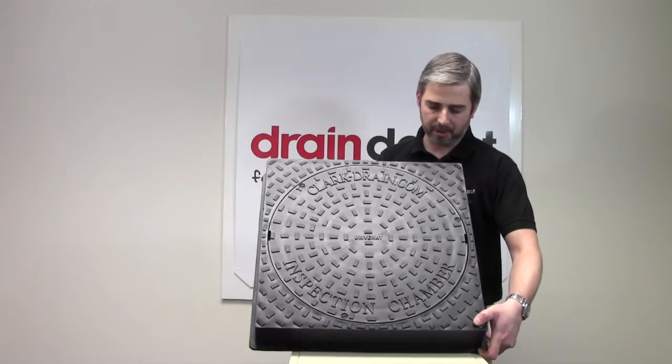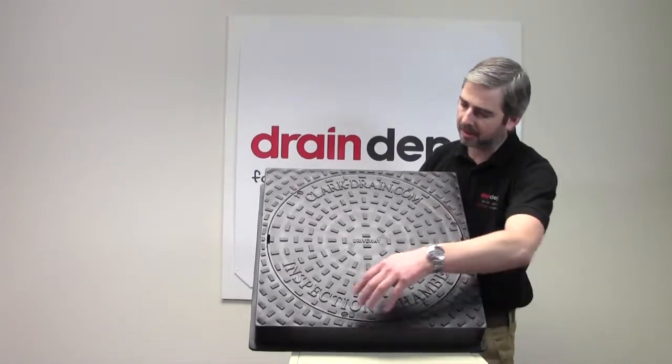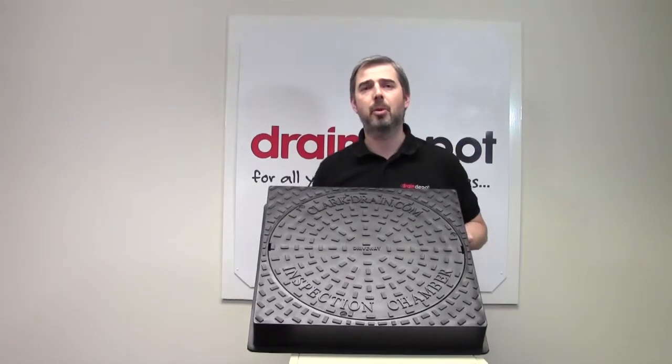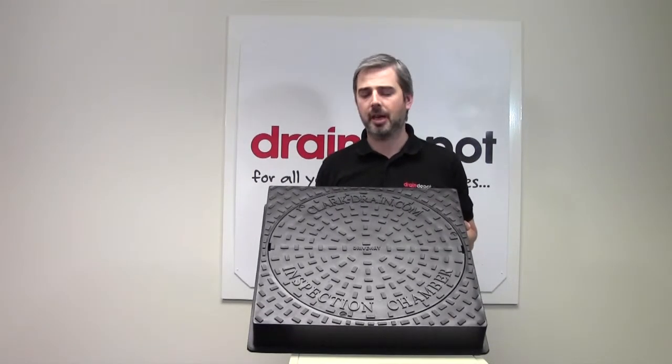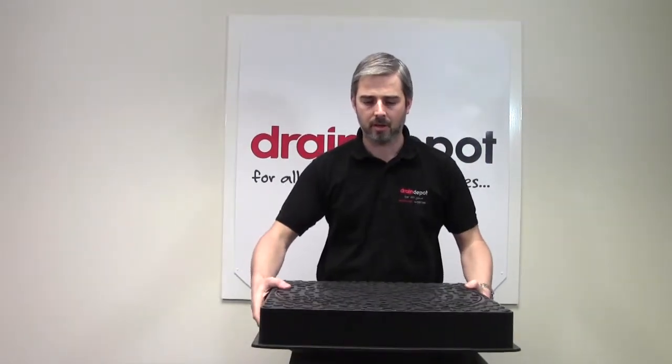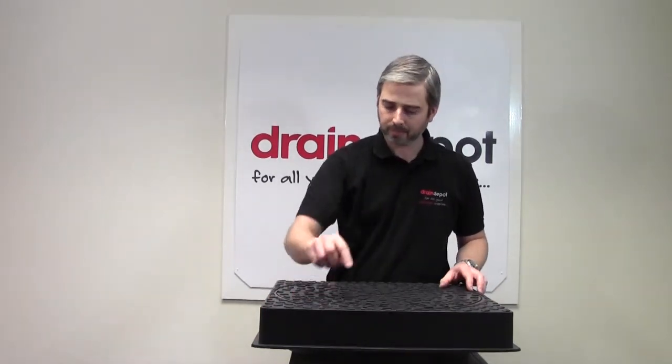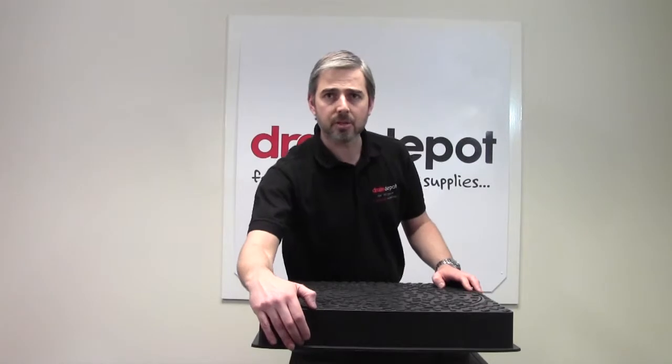The cover is locked to the frame by at least three fixing screws and is load tested to 3.5 tonne driveway specification. Overall the cover is 580mm square by 80mm deep.